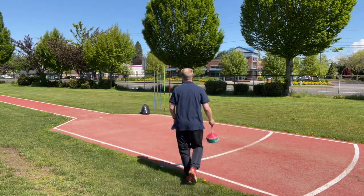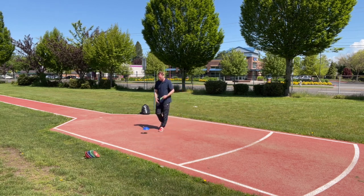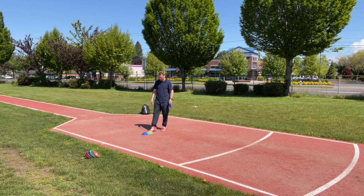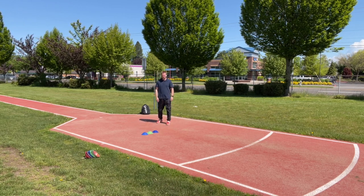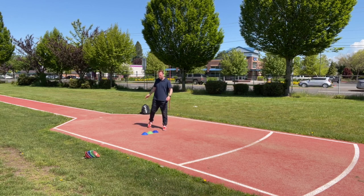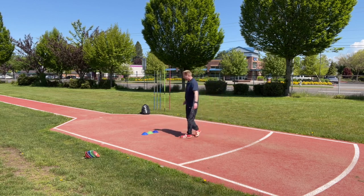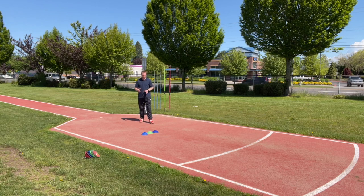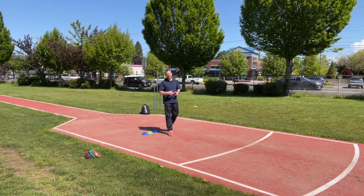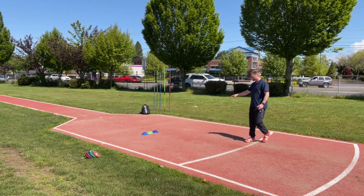We need to mark where your crossover is going to be. The basics are: make the crossover location obvious. I want it to be obvious as I get down the runway so I know this is where my goal is. I'm going to use a triple set of cones here, sit back, hit my cross, and deliver my throw.